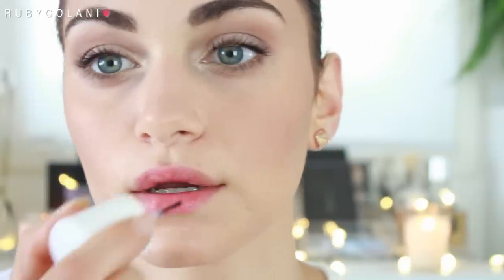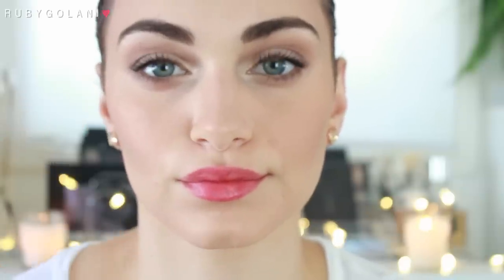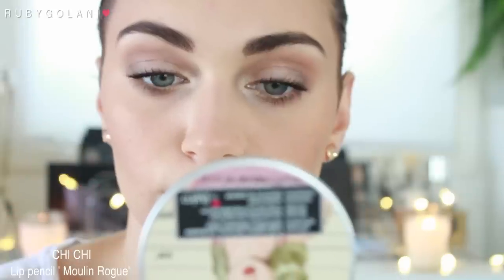Today's lip look is going to be bold and red. I'm starting off with a Benefit Benetint — a red lip tint — building up its color and intensity by applying layers and letting it dry. Throughout the day your lipstick might fade but this tint will still be on underneath so it doesn't look patchy. You can leave the look at this stage — it's more practical when eating with family and you don't have to reapply. But I do want full red lips, so I'm using my Chi Chi lip pencil in the shade Moulin Rouge to line my entire lips, slightly filling them in as well.